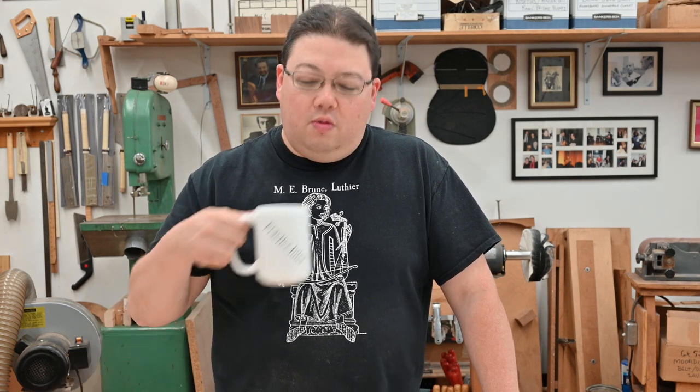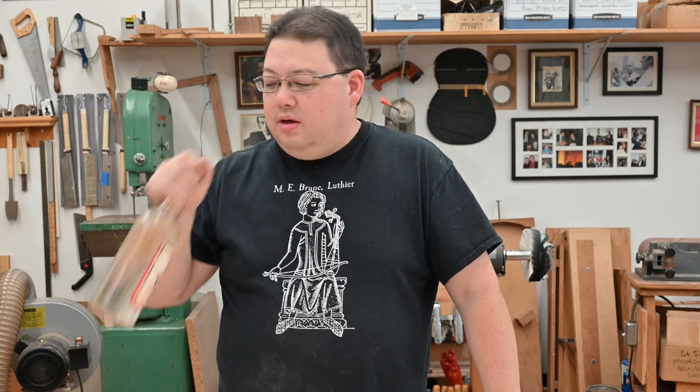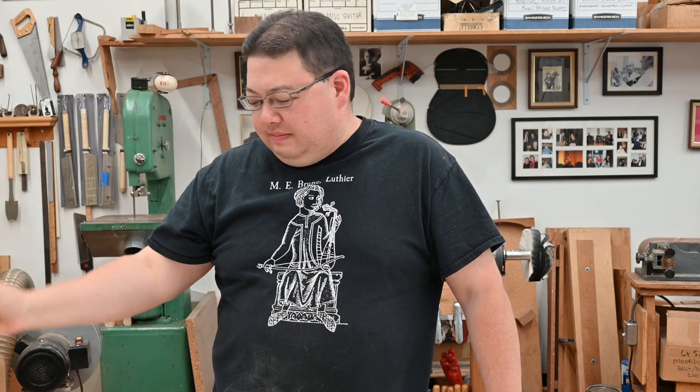If you want to see more material like this, please like and subscribe. If you want a shirt like this or one of my great practice juice mugs, please visit my website — the link is in the description. And for $500 off, use promo code YouTube to buy one of these guitars. I can build this online as a video for you — have a good one, I'll see you at the next one.